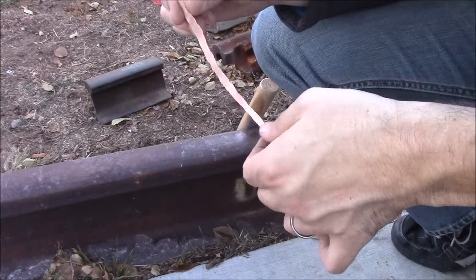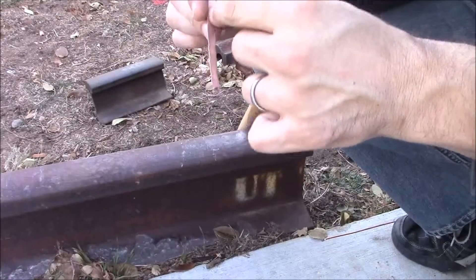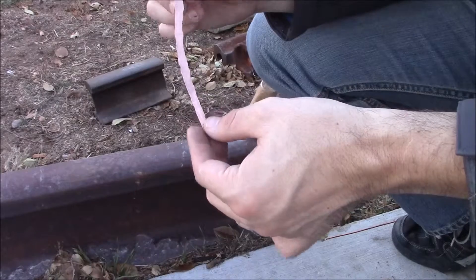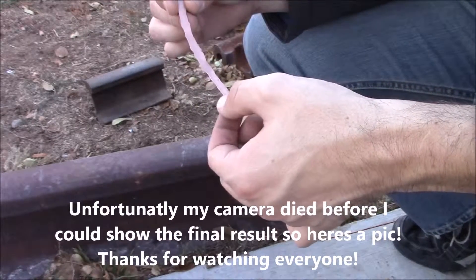I'll go ahead and just try to find the 30th stamp, and I was thinking I'll just do it maybe right in the center. But I might actually just cut this in half and make the ring and the bracelet out of this piece. We'll see.